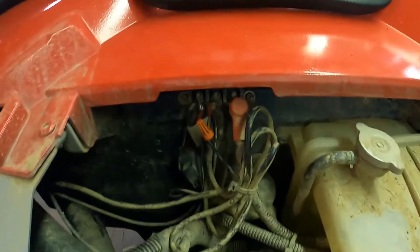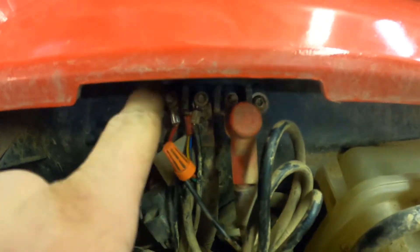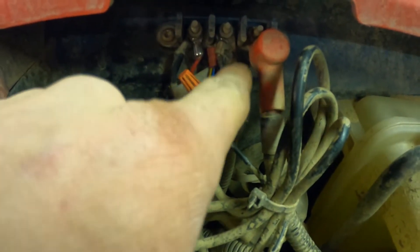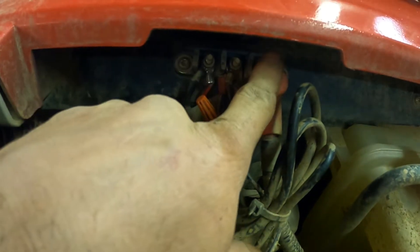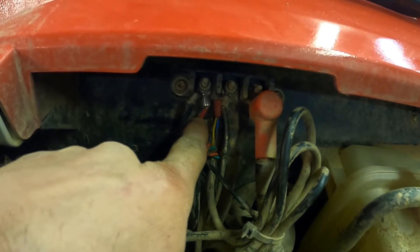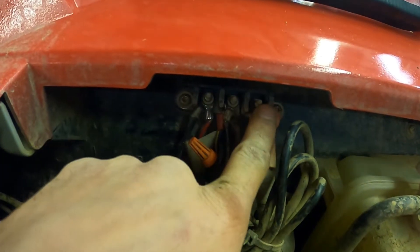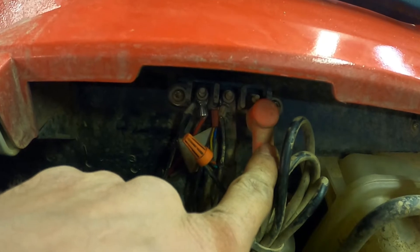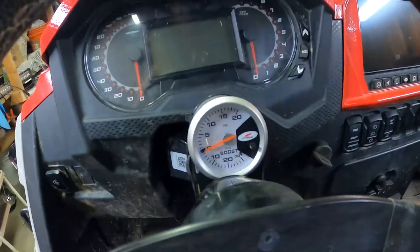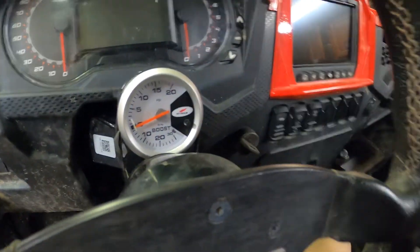Got it all wired up and zip tied. Pro tip of the day: make sure you know which block you're tying into. I have colorful wires going to this — I was thinking it was accessories, but this is power. My thought was accessory and then ground, because there were two grounds here. You can see that little red wire — it's actually accessories, ground, power. It's labeled, so pro tip of the day: just check your labels.